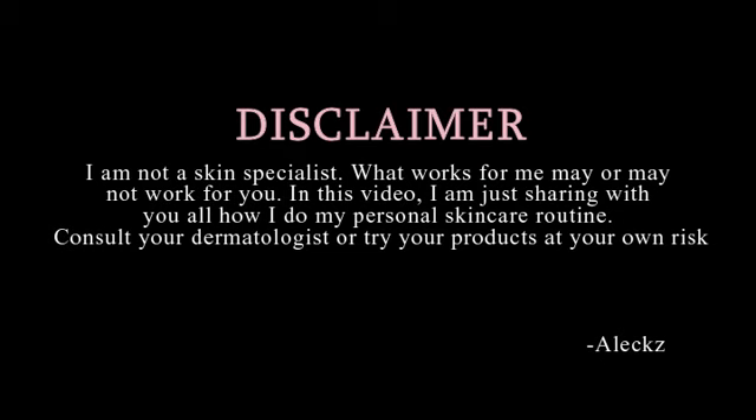But before anything else, I just want you all to know that I'm no professional and the products that I'll be showing here in this video are the products that I personally use on my face every single day. I just want to remind you all that what works for me may or may not work for you since we have different skin types and skin conditions. But if you're interested, go try at your own risk. I suggest to consult your skin specialist or dermatologist before you start applying anything on your face, just to be sure.